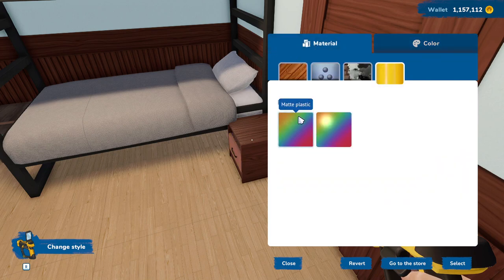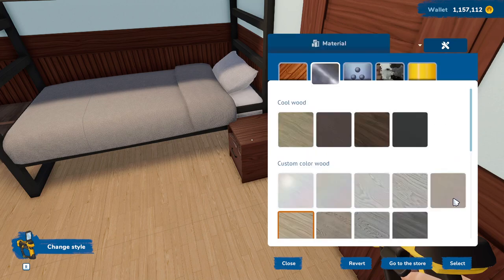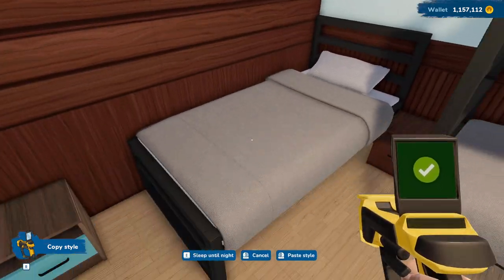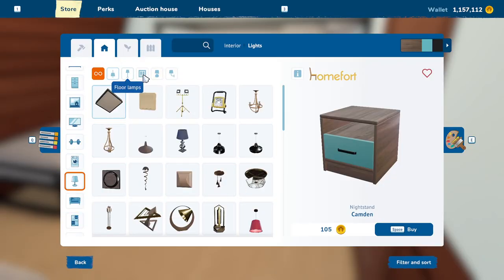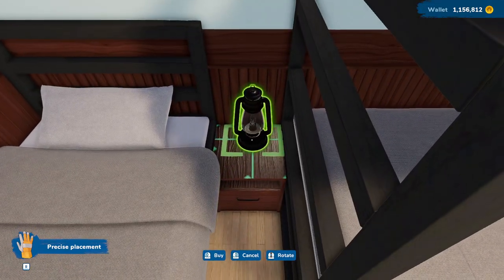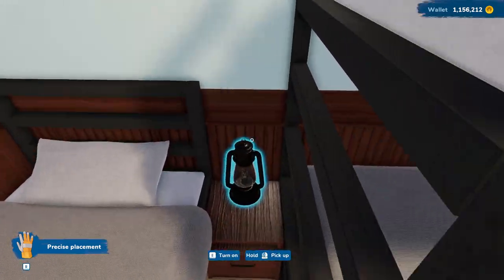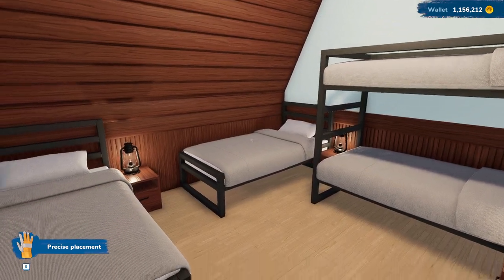Let's change that to wood. Handles can stay black. And then we can copy this style onto those. That's looking pretty good. And then let's give everybody a little lamp — just a small, basic table lamp. Let's use these actually, that would be pretty darn cute. Let's turn these around the right way. There we go. And the guy upstairs just doesn't get a table, but that's okay — he's got a bunk, so it should be fine.